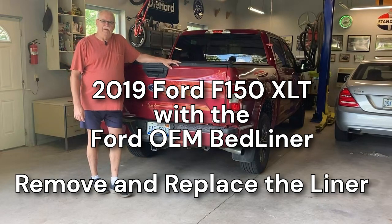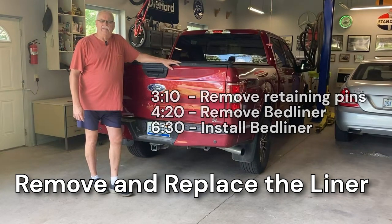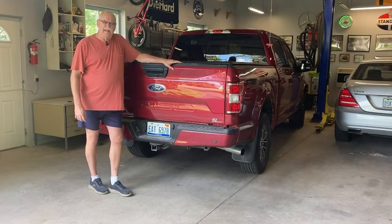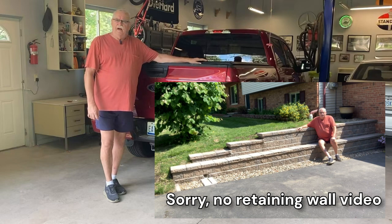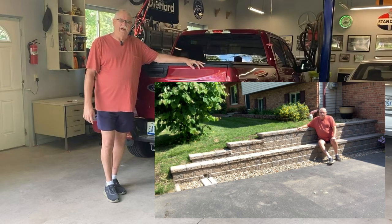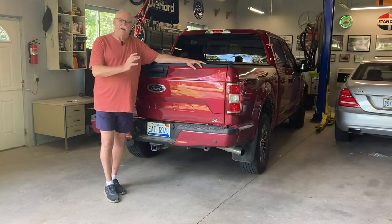This is my 2019 Ford F-150 and I did kind of a silly thing, so I've got to pull the Ford bed liner out and get it cleaned up. What I did was I needed some gravel for my retaining wall and I loaded this thing up with gravel a couple of times. What I forgot to do was to put in the plugs for the holes in the bed liner.